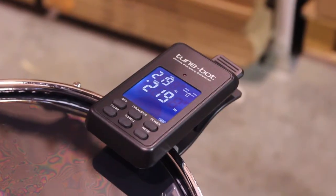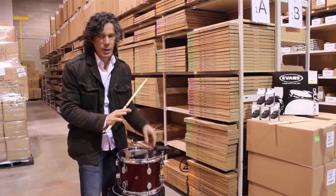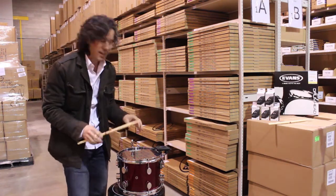the most common frequency is 219. I'm going to hit the filter button — it filters out all the outside sounds and frequencies and concentrates more on the drum, so it makes it easier to tune.